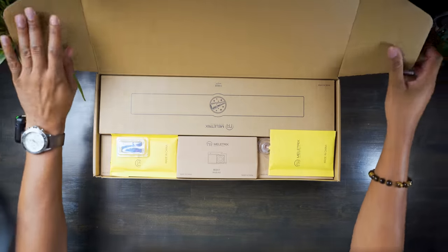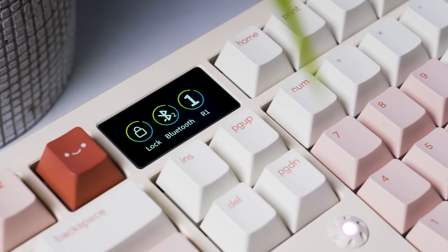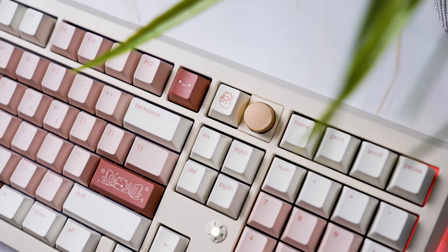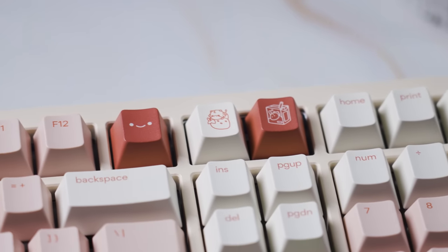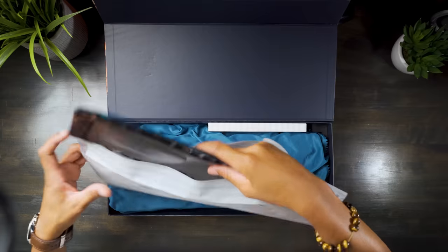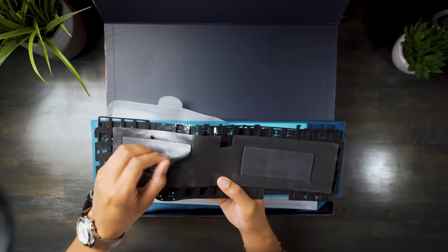Looking inside, we've got the boxes for the cool modules you can choose from. The Zoom 98 has a customizable module system, such as the LCD screen you see here, a badge, a knob and key, and a 2U key module — all can be chosen as add-ons upon purchase. We also got a coiled USB-A to C cable, the hardware for any modules you picked out, and a kit of foam that has pretty much every kind of foam you can think of in order to customize your own sound profile.